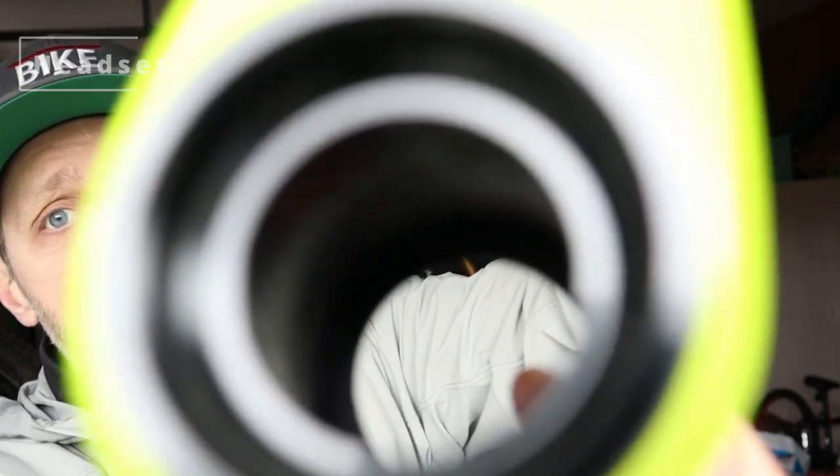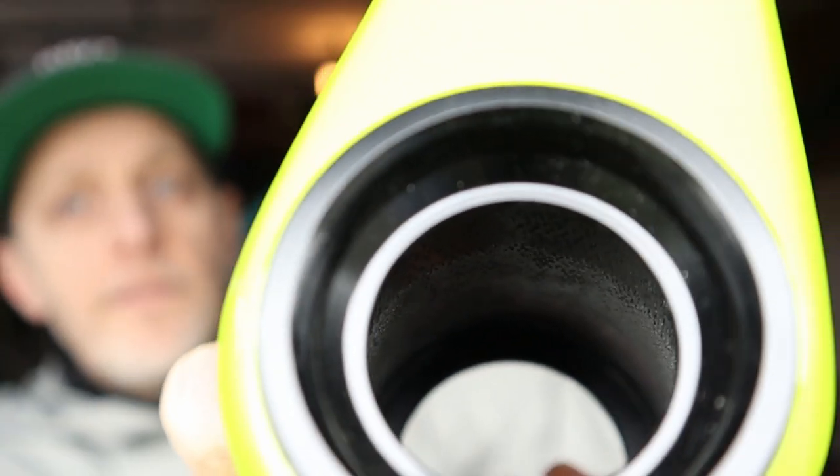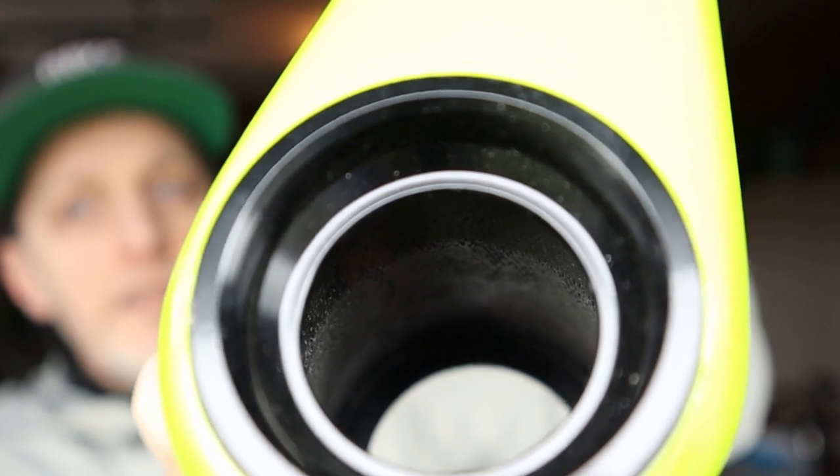Step two is headset installation. If you're lucky, like me with these Evil frames, I already have the cups pressed in from the factory, so all I have to do is assemble the headset and I'm good to go. You may need to purchase a headset press for this job, and if you're going to be building frames in the future, it will be worth it. However, you can also take this to the bike shop — it's a quick, easy install for them.